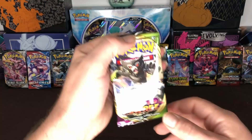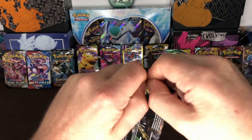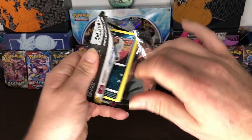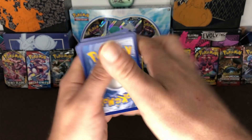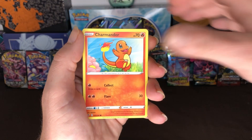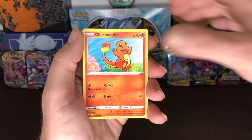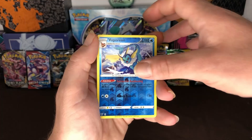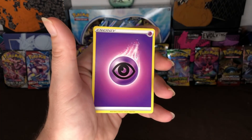Let's see if we can do better with the Vivid Voltage. Code card, three to the front, and then we got Nessa, Nessa leaf, Wash Energy, Charmander, Charmeleon, Jolteon, Cutiefly. Our reverse holo is Vaporeon and our rare is Torcanon non-holo. And our energy card. Can we get some last-pack magic with our last pack of Vivid Voltage?